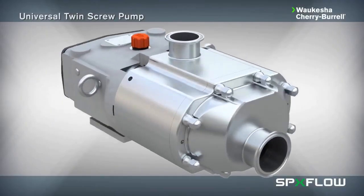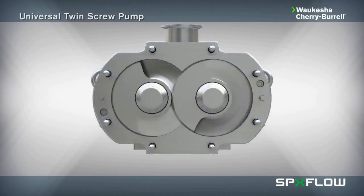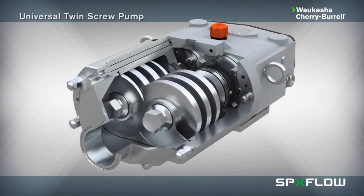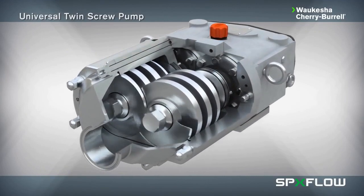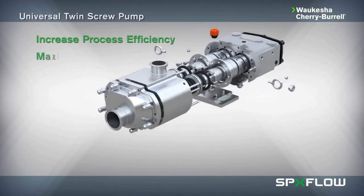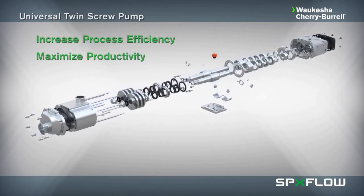SPXflow introduces its latest positive displacement pumping technology, the Universal Twin Screw. The Universal Twin Screw pump from Waukesha Cherry Burrell runs with the same reliability you've come to expect from SPXflow products. Its versatile design helps increase process efficiency and maximize productivity while offering several innovative features.